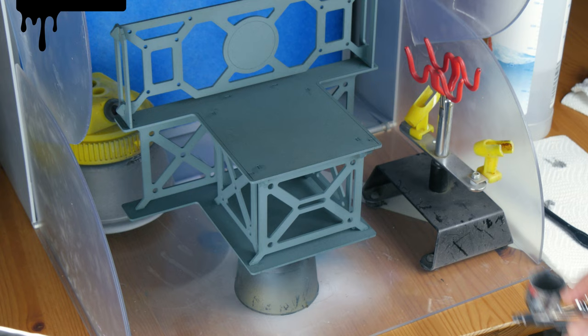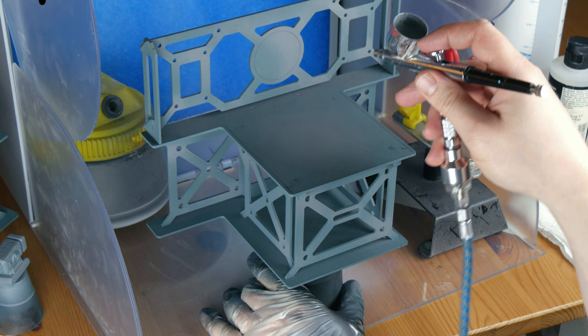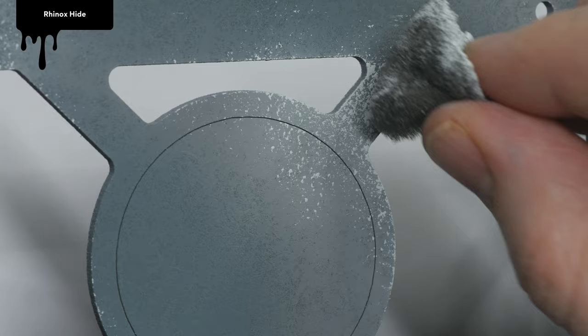Let's get the biggest piece to paint out of the way first. I undercoated the Altar with Mechanicus Standard Grey. To save time, I used my airbrush to lay down some highlights of Dawnstone. This was followed by Celestra Grey in the same way, a bit more selectively this time. I then used a sponge to apply Ulthuan Grey to many of the edges. Rhinox Hide was used in the same way, and I also dragged the sponge on the platform to simulate dirt and spilled oil.